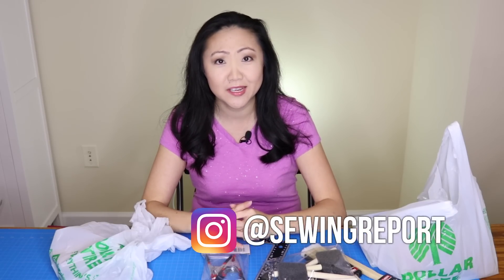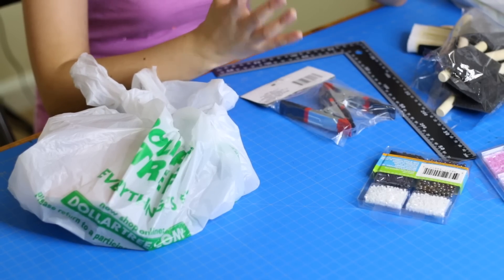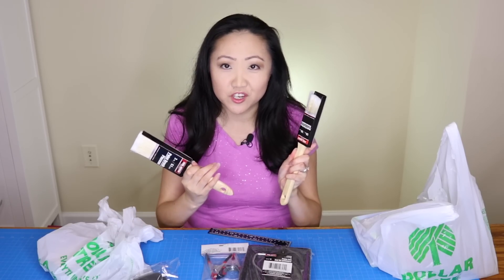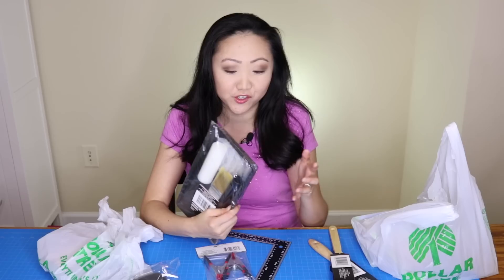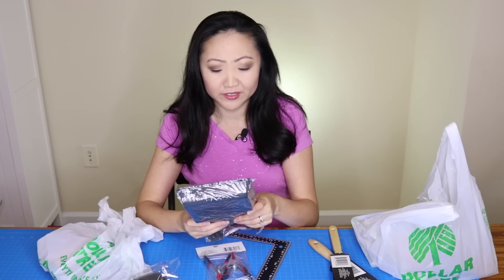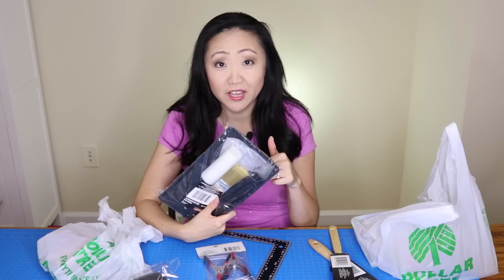I've been building a dollhouse, so I also found some items that I think would be good for general crafting needs. Compared to the hardware store, you can get some great deals on comparable items. This paint set — which I've seen at Home Depot for like four or five dollars — is a dollar at Dollar Tree, and it comes with a brush, roller, gloves, and tray. That is an amazing deal.